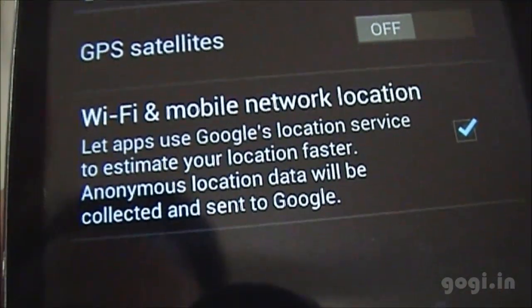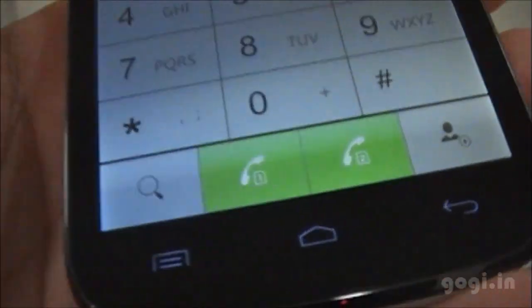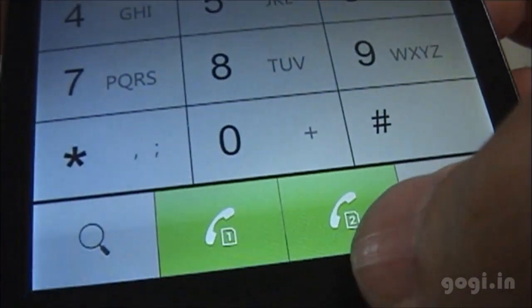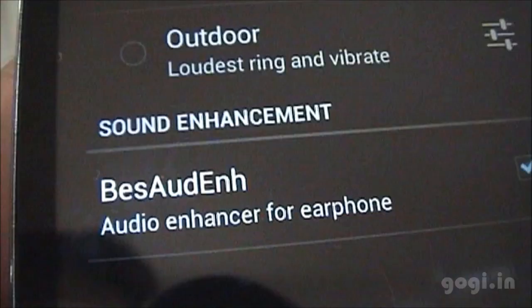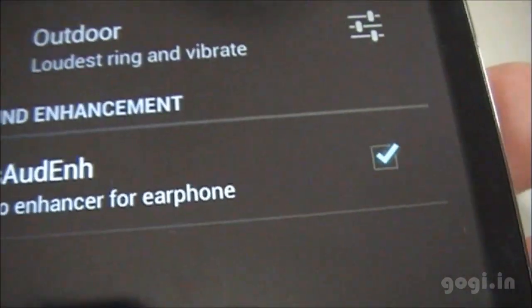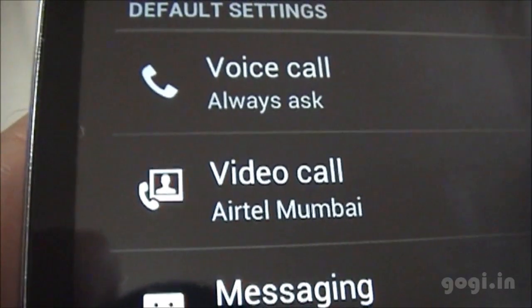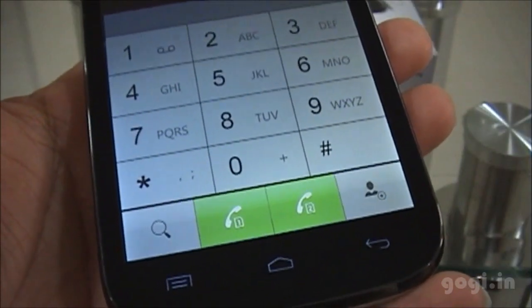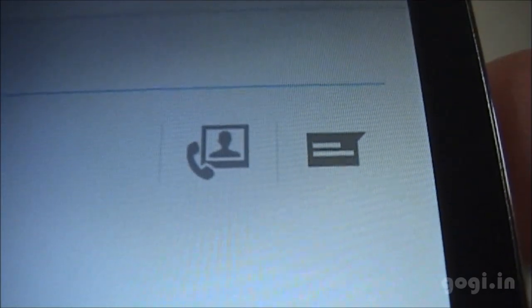These are the GPS options. Using the phone dialer, you can dial from either SIM card directly, though there is no video call button on the dialer. Video call is supported but you have to search through your contacts to find the video call option.